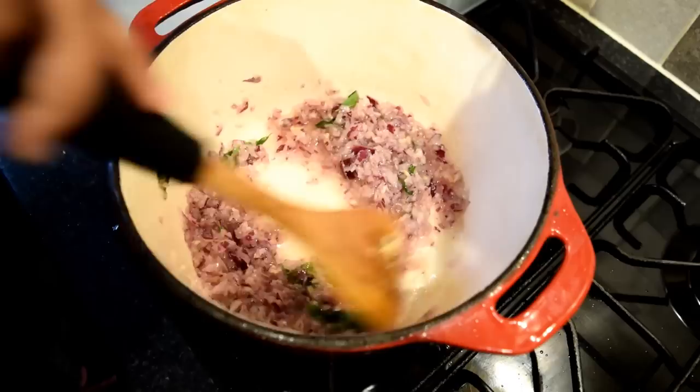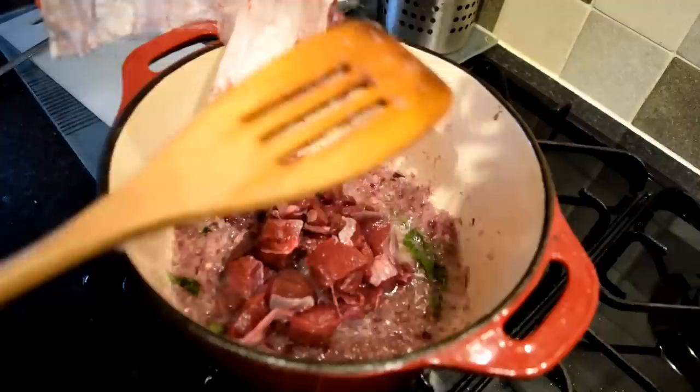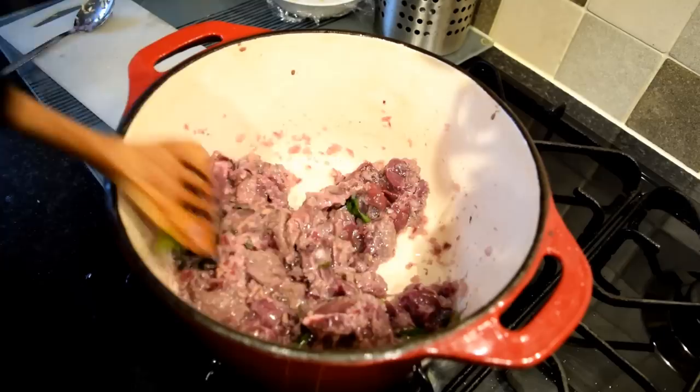Stir for a minute on high heat, then add the venison meat into the pot. Fry the meat on high flame to seal it and to preserve the flavor. Fry for at least four to five minutes.